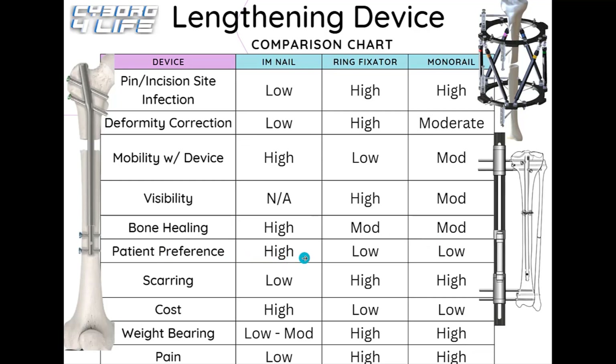For patient preference, internal nails typically win because they offer more mobility, no pin site infections, no visibility, better bone healing, and are generally less painful. They also represent the latest and greatest lengthening technology on the market, so patients demand what is best. Ring fixators still work for lengthening, but patients prefer them less because they're more painful, leave greater scarring, and offer less mobility. Monolateral fixators are similarly less preferred over internal nails.